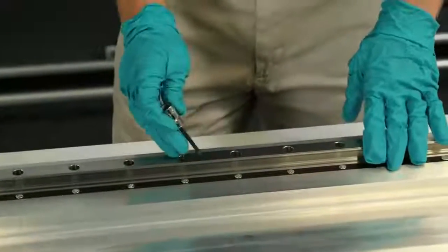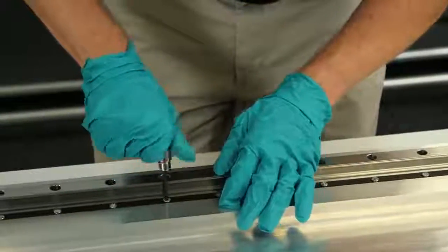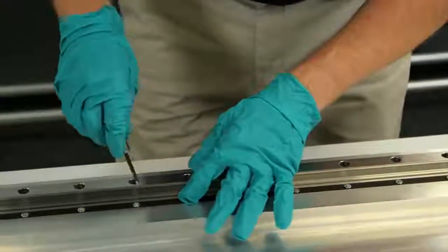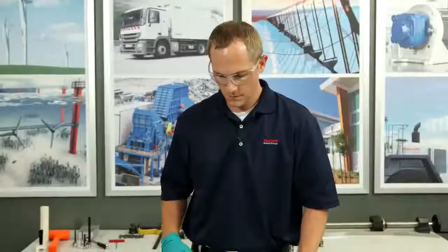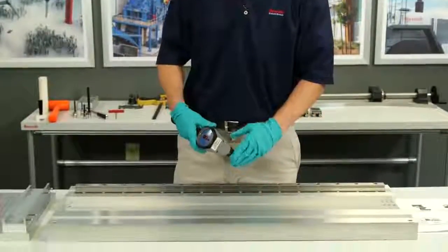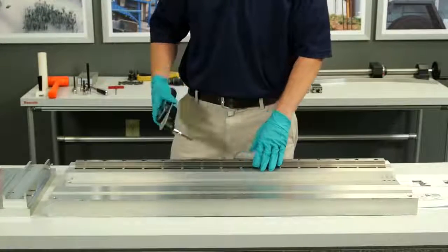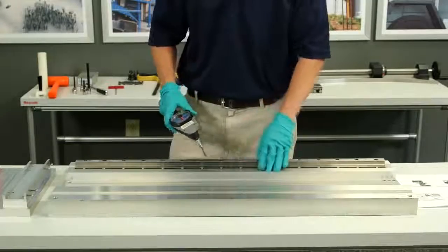When installing my wedge strip, I just want to put in all the bolts with a light finger tighten first. Now that I've got all my bolts in finger tightened, I'm going to use my torque wrench to the specified torque for these size bolts to finish tighten, going from the inside out.